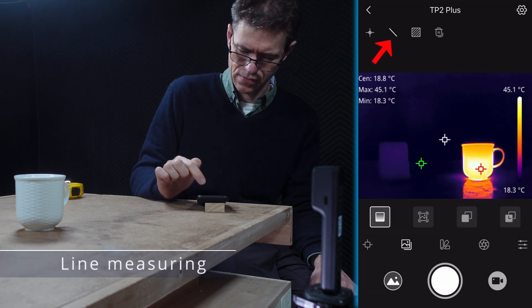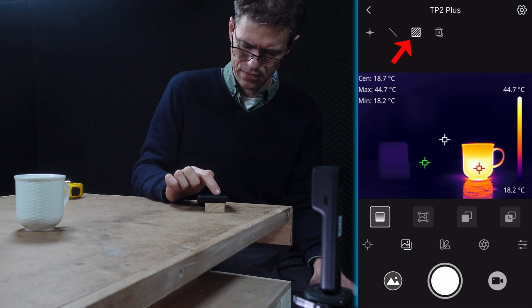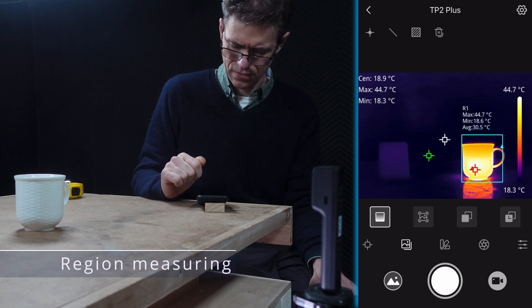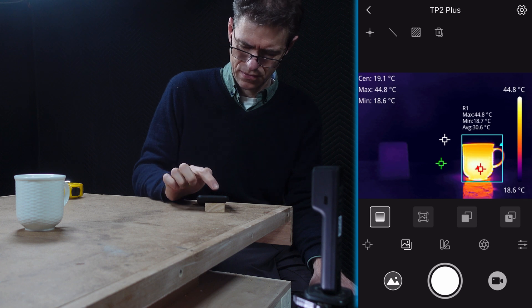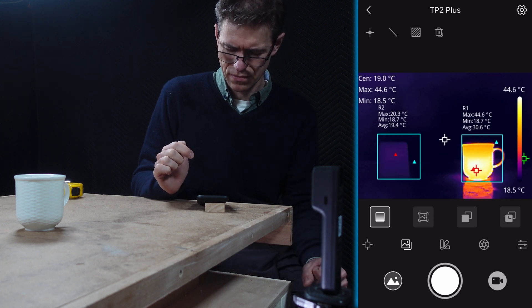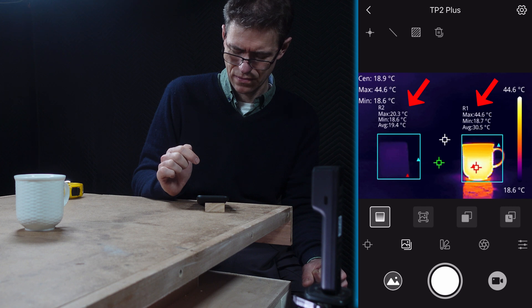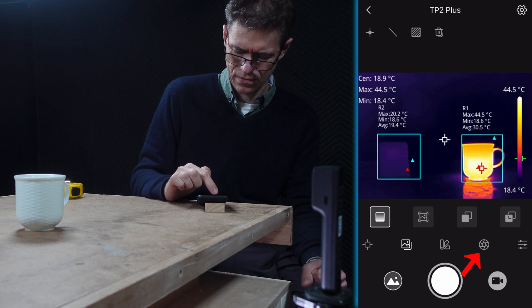With the line icon, I can draw a line across the display to measure along it. The region icon lets me draw a rectangular shape over an area of interest to get maximum, minimum, and average readings for that area — very useful for my 3D resin printing application. You can also draw multiple regions on the display. The shutter icon activates a non-uniformity correction, though I found I had no need for that.